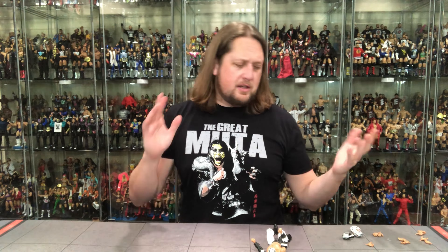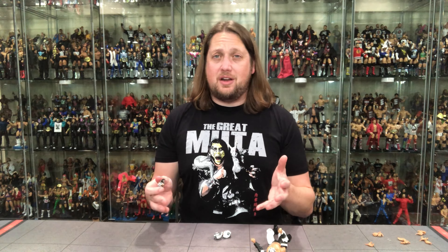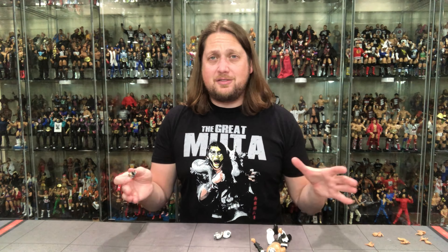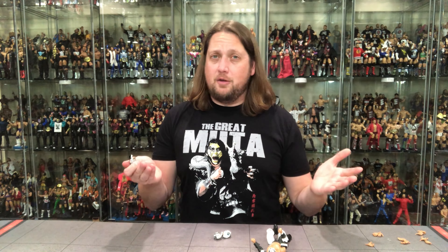As you guys know, I save all my Super 7 packaging — they're a little bit more valuable that way, and they have nice boxes to keep everything nice. And then we got him right here. Look at all those masks, look at all those hands — there's a lot going on in the plastic prison here for old Bushi. Let me get him out of the plastic prison and we'll pick it up from there. All right, we're out of the packaging. Let's get down to Bushi.